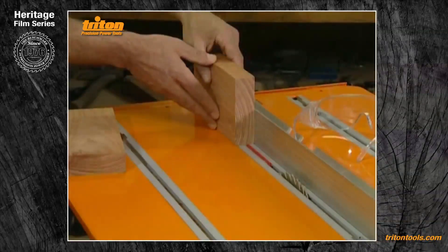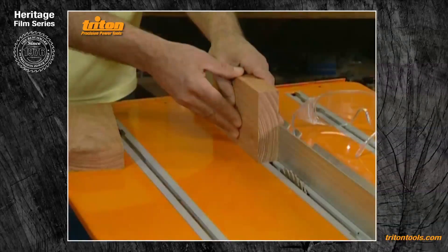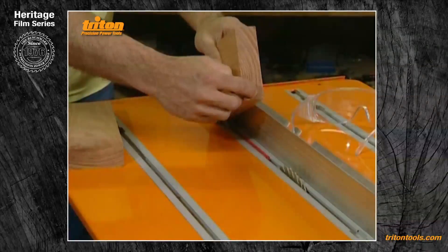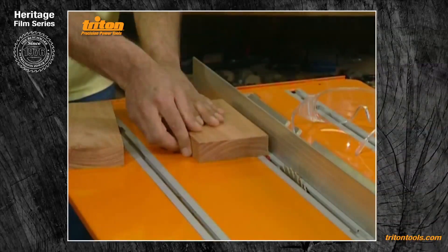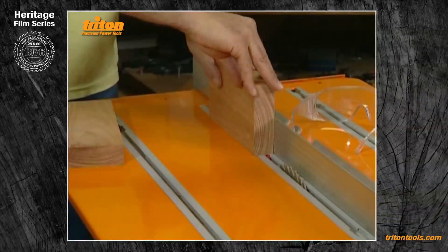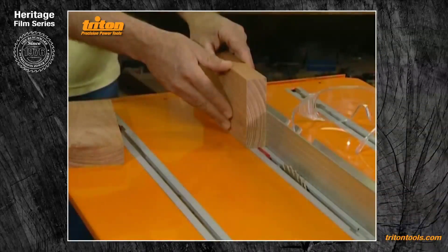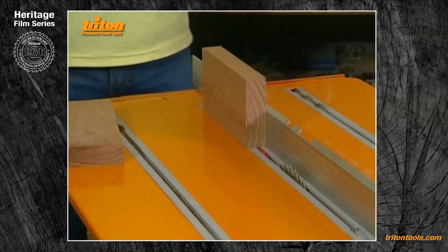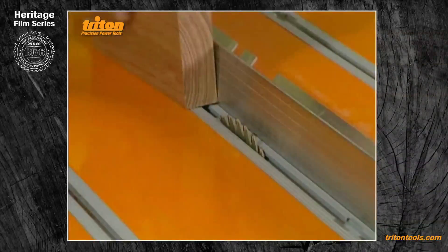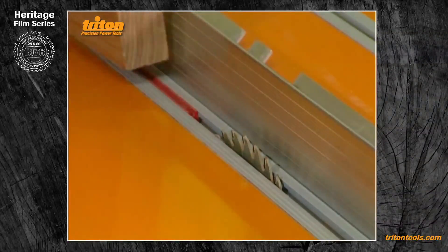The first cuts in tongue and grooving should always be done with the wood standing up tall on edge. The simple reason is that when you do cuts three and four and create the tongue, you want to be sitting down on your nice secure wide face rather than teetering up on the tongue you've just created. I'll keep the wood against the fence, do one cut from this side, then turn the wood and do another cut with the other face against the fence, and that'll give me a dead central tongue.